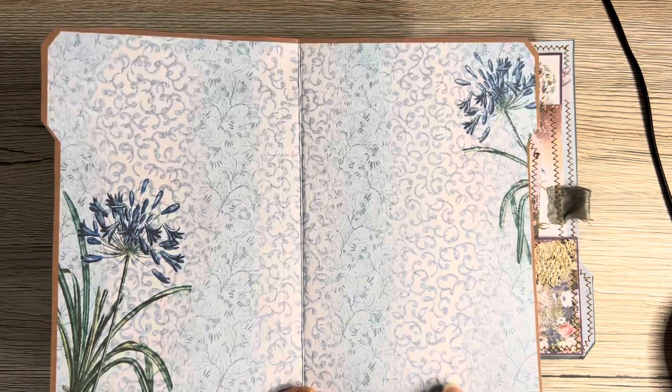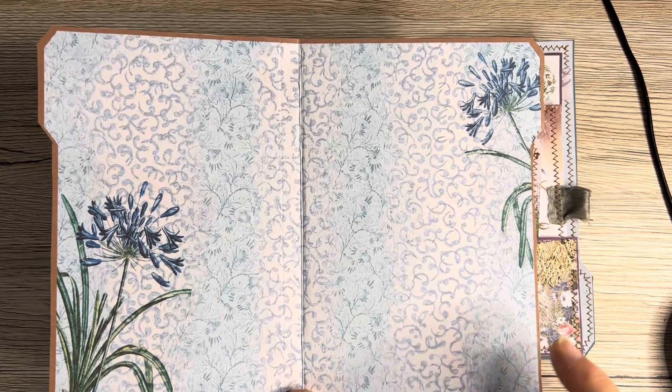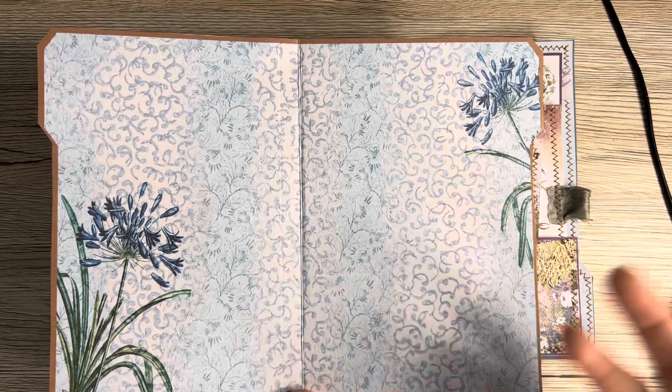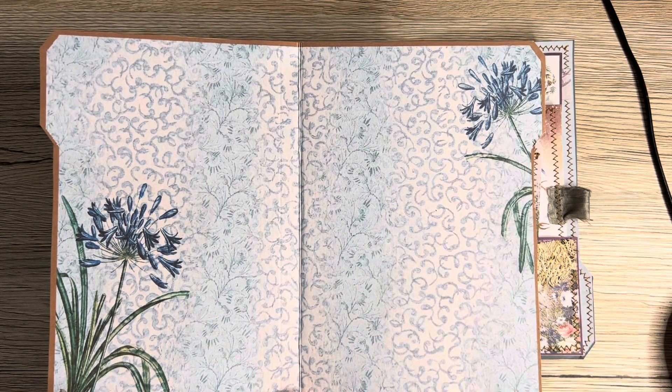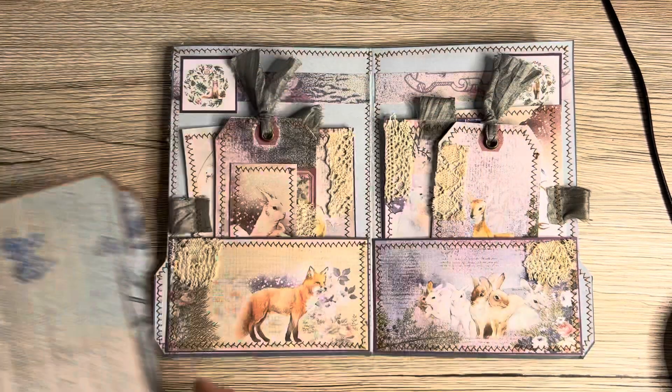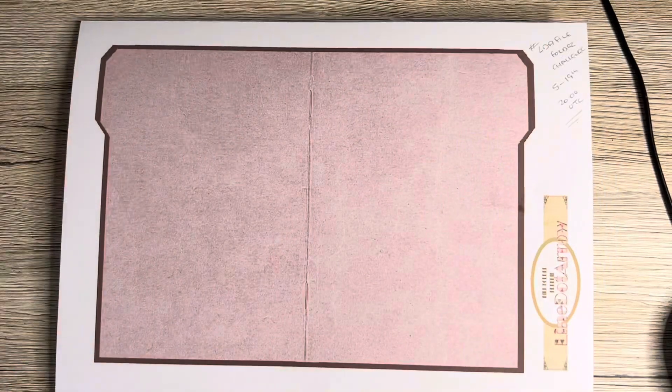When you're making this you don't have to use two folios stuck together — I did that purely because that's what I was doing at the time. You can just use any paper you like on the other side. If you're using one from the group, choose a lovely paper you've got and back it with that. The colors are fab and will really go with virtually anything you've got inside.